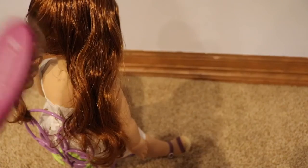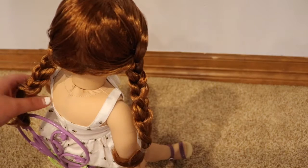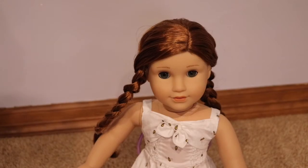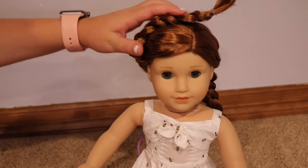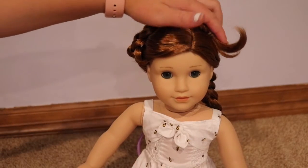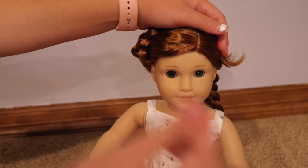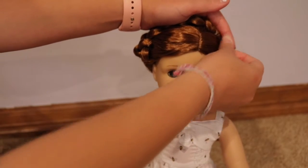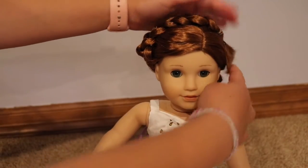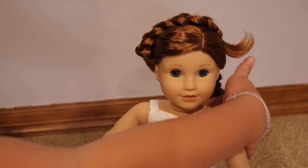Now repeat on the other side to get your two braids. Once you have both braids, take one braid and lay it over her head, then take a bobby pin, open it, and pin the braid to her head right there on that part.